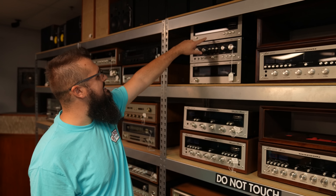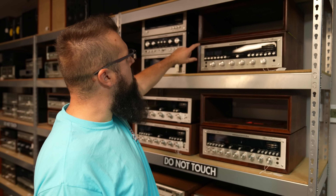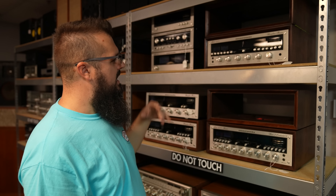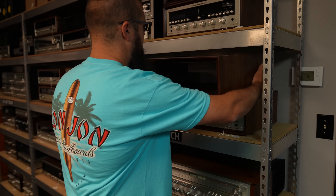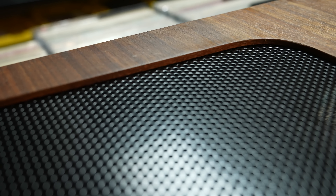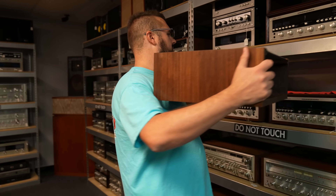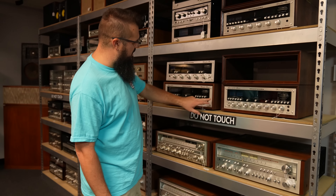Then a nice Marantz stack right here — the 104 tuner, the 3200 preamp, and the 140 amplifier. A beautiful looking 2275 up here — this actually has a custom case. They sell these custom-built WC22 cases right here; they have finished inside edges, which the original ones do not have. So it's a really nice cabinet if you're in need of one, and everybody always is. Besides the custom case, this is an original case that's just been refinished — just so beautiful on this Marantz 2250. You also have a 2215B.